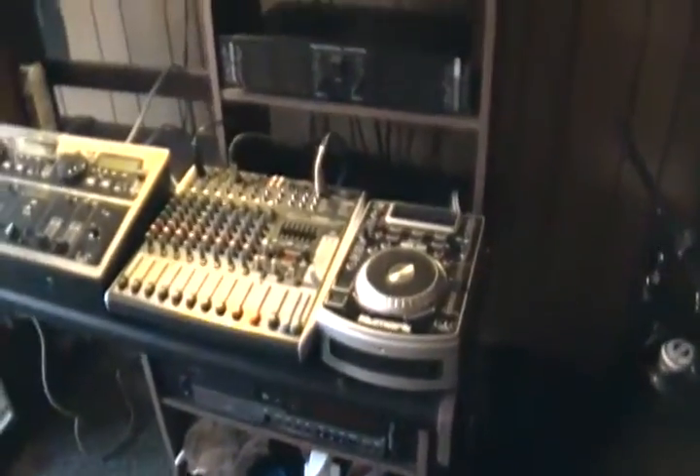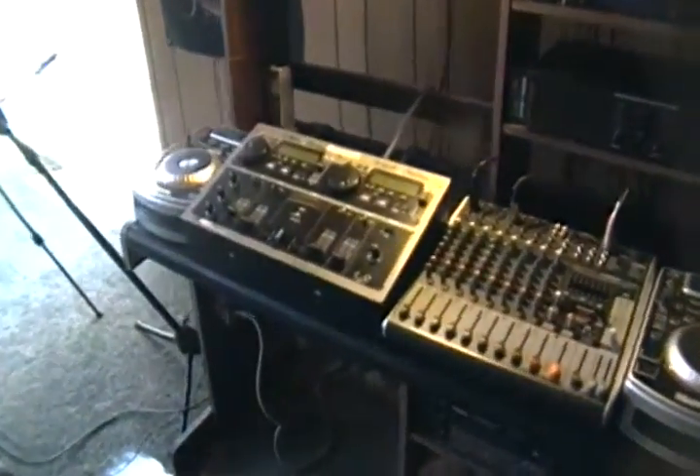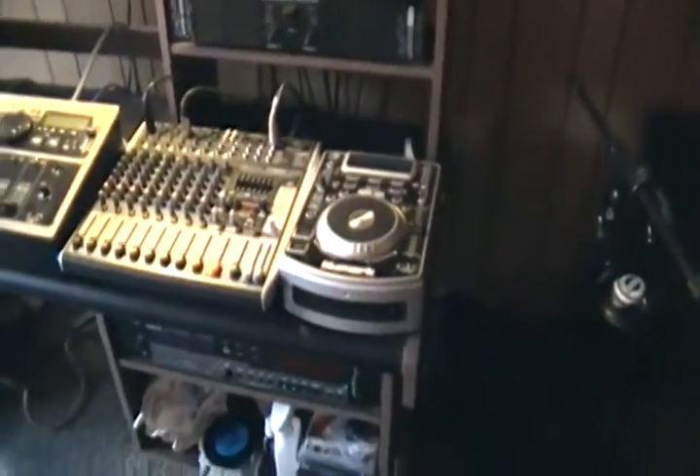Boys and girls, got to get on back to work and see how this is done. This is DJ Dr. Funkin' Stein, inside the lab, getting everything ready for the return. I want everybody to have a blessed and old-school and funky Saturday — you see what I'm doing.